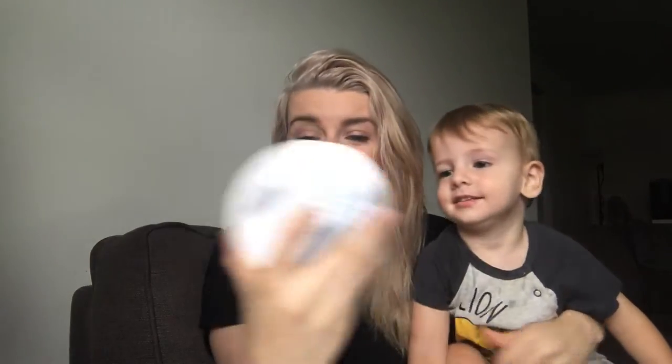Good morning! We're going to do a fun art activity today. It's really easy to do and lots of fun. I think it's a great gift — you've probably seen people do it on Facebook, but I thought I'd do it on my channel today because we've done it before and we had a lot of fun doing it.